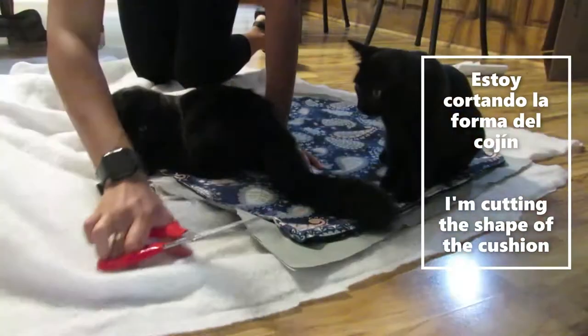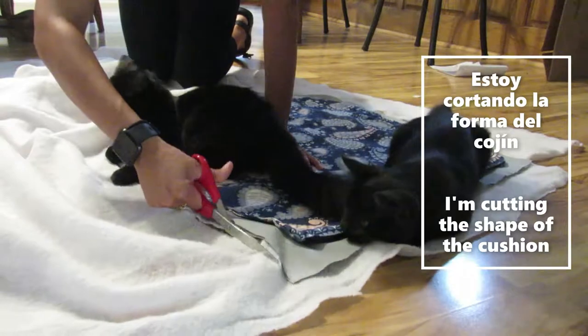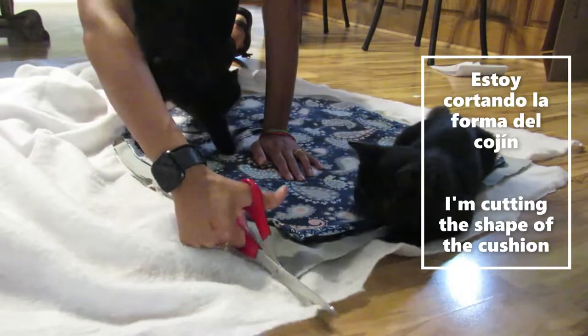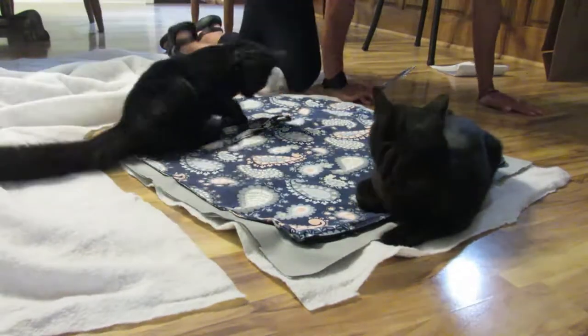Entonces aquí estoy cortando como la forma del cojín, y también estoy entreteniendo a mis gatos que piensan que le estoy haciendo una nueva cama.